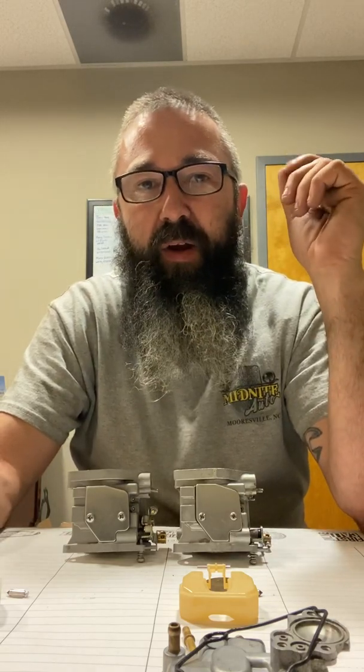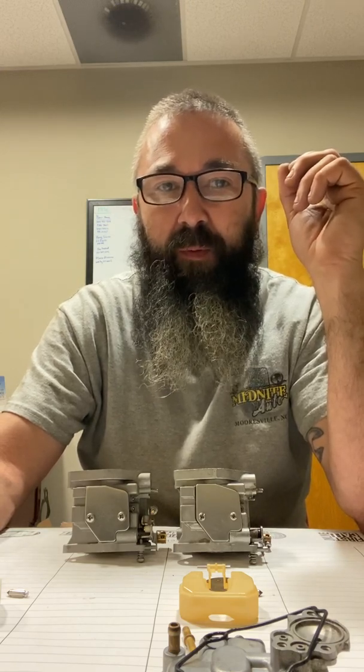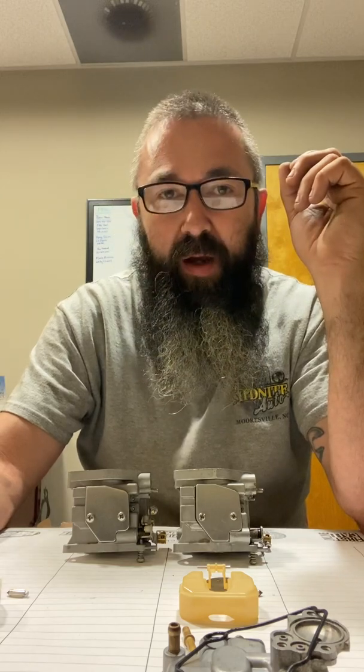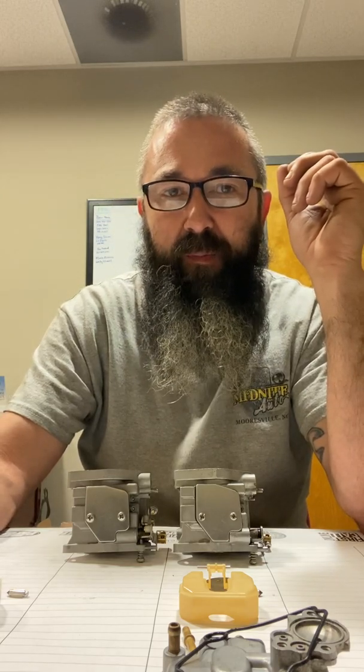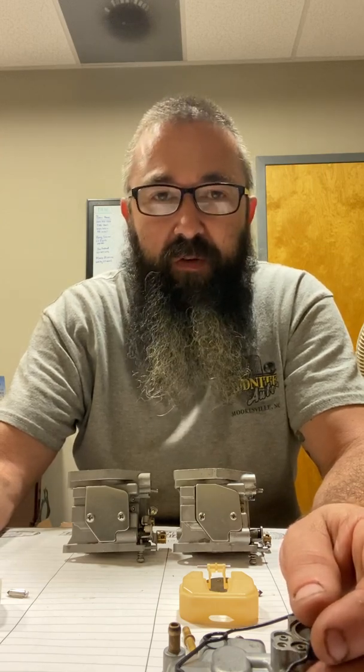Howdy, Captain 315 here. You never know what might come up on this feed — here's a different one, not tractors, not Briggs and Stratton engines, not home improvement. As I start this new adventure in outboard motors and little fishing boats, this is a 2006 Yamaha 9.9 four-stroke, the F9.9. People say to put a 15-horse carburetor on them, so let's get into the differences in these carburetors.